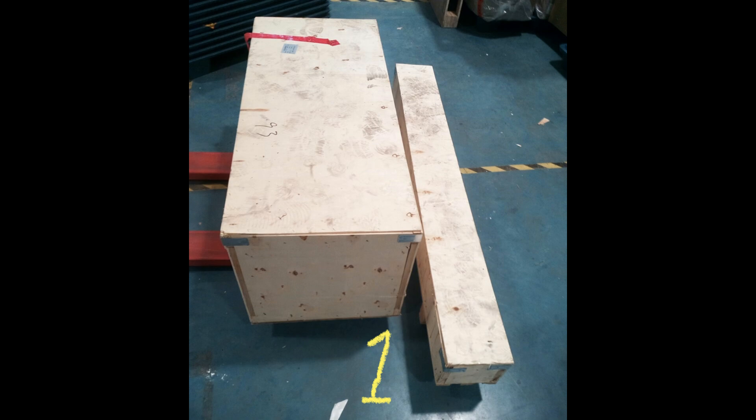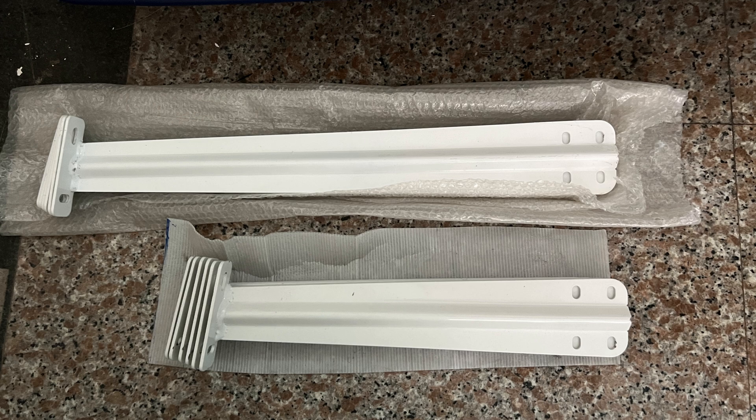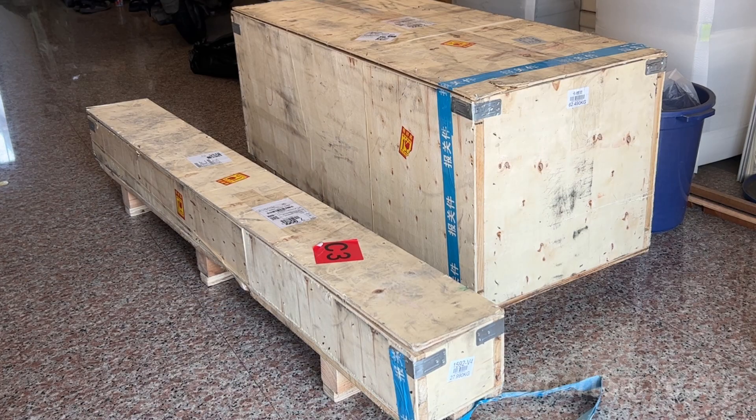The delivery had some hiccups — lost items, wrong parts. But after some back and forth, everything finally arrived. Two boxes came.